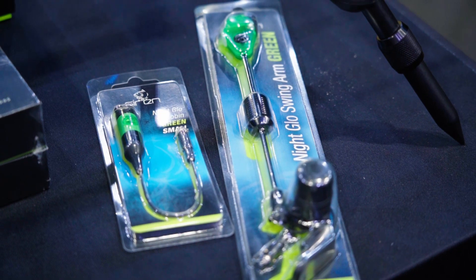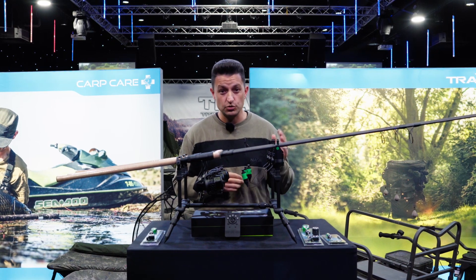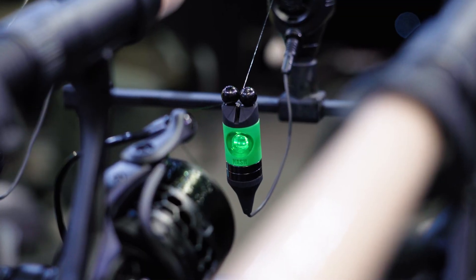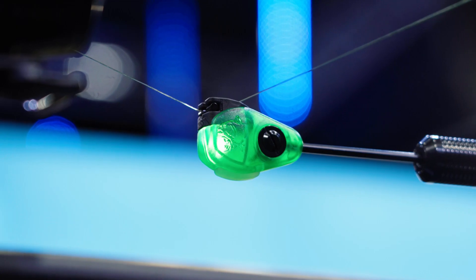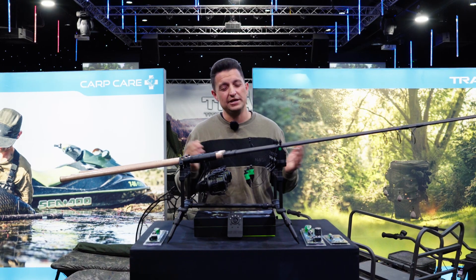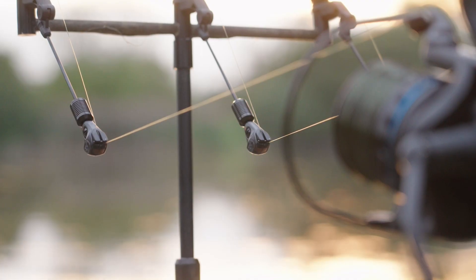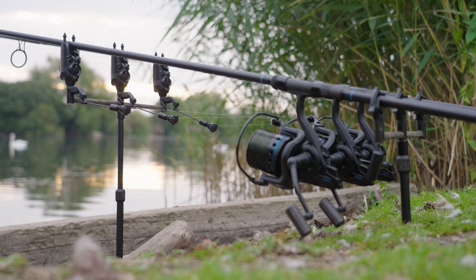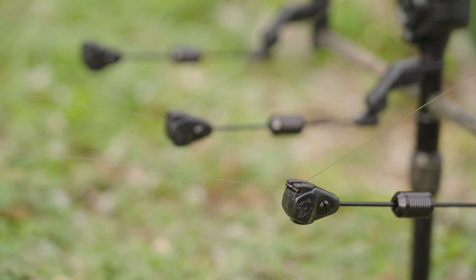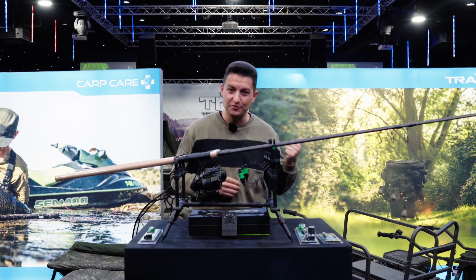The R3 Plus alarm heads are also compatible with the Night Glow indicator range. We've got a Night Glow bobbin and a Night Glow swinger. Whenever there's an indication on your alarm head, the bobbin or swinger arm will light up as well, so you get easy, distinct identification even in the darkest conditions in the middle of the night - really useful if you're fishing three rods on a spot. We've also got the Micro Swinger arm, which doesn't light up but is a nice subtle indicator if that is your preference. That's the all singing, all dancing R3 Pluses.